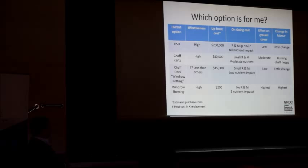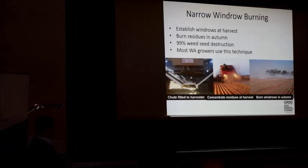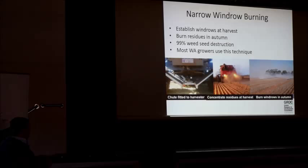So what is narrow windrow burning? It's pretty simple. You're basically fitting a chute at the back of the header that captures the entire trash fraction — no straw toppers or spreaders. You fit a chute to the back of the header which captures the whole chaff fraction and straw fraction. You've got to harvest low — the theory is, if you harvest low, any of those weed seeds retained on the ryegrass, wild radish, June weed, or capeweed — they can only go one of two places: into the tank, or into this row.